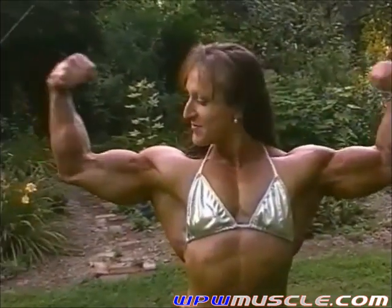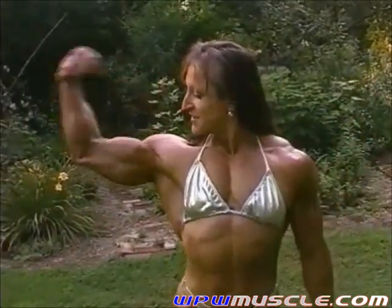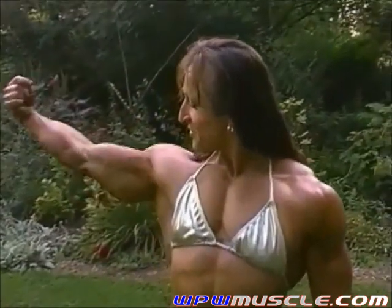Lots of arm shots, just take one arm at a time and just hit a lot of biceps. Keep going.